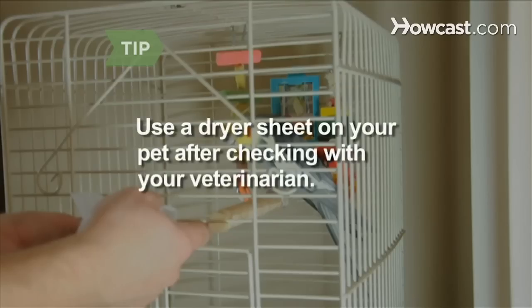Step 2. Rub a dryer sheet on your clothes and hair to remove static cling. You can also use a dryer sheet on your pet, but check with your veterinarian regarding safety issues.